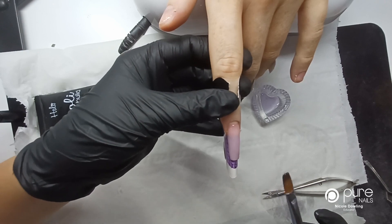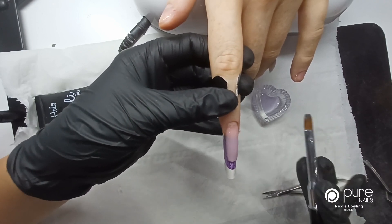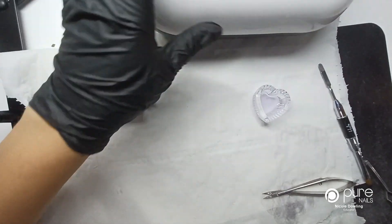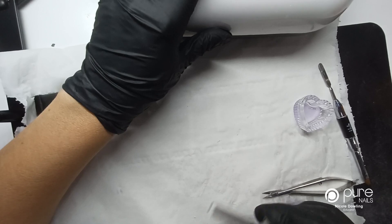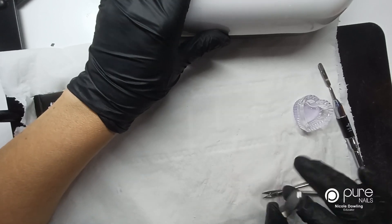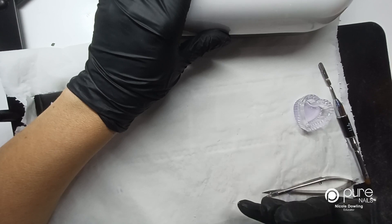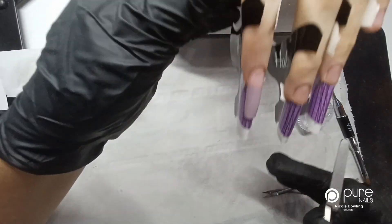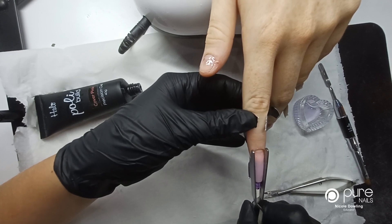I'm going to pop this in the lamp and cure it between 10 and 15 seconds, just pop that one in there. Then I'm going to get my pinching tool ready. When this comes out of the lamp it's still going to be quite warm, and because I haven't fully cured it, it isn't going to set firmly — it's just going to harden up a little so there's enough in there to pinch this nail.